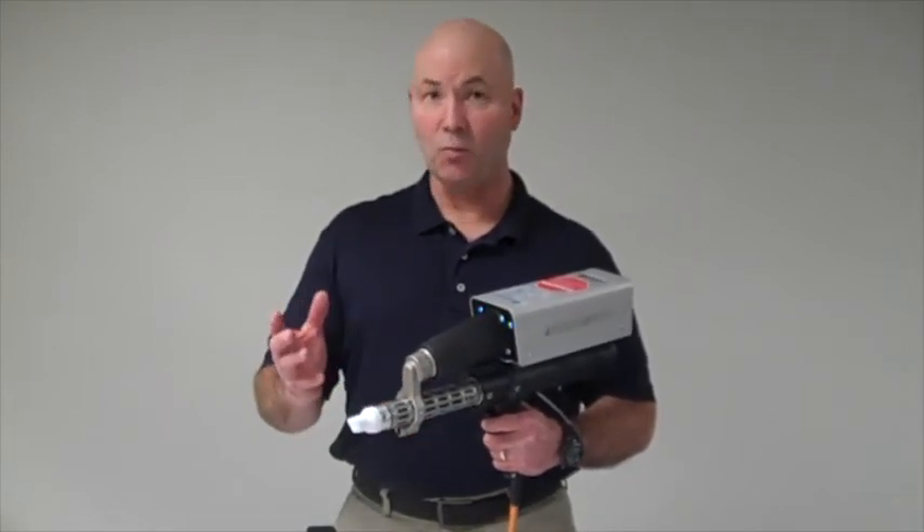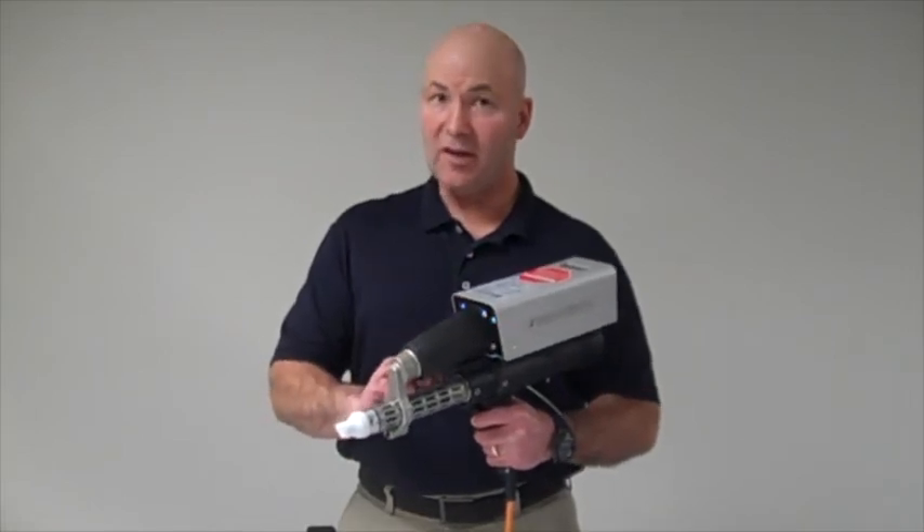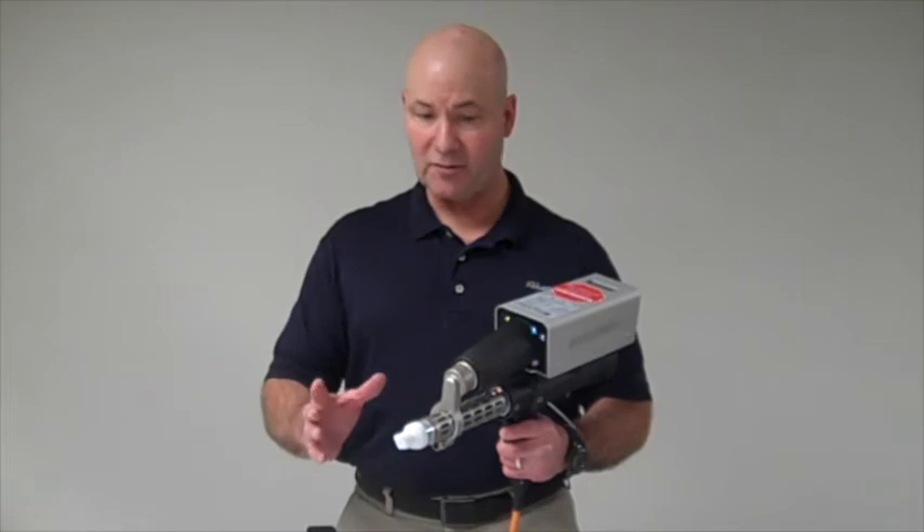For example, I can weld PVC or even nylon. Of course, when you're welding PVC, you still want to purge out the PVC with something like a polypropylene after every use.